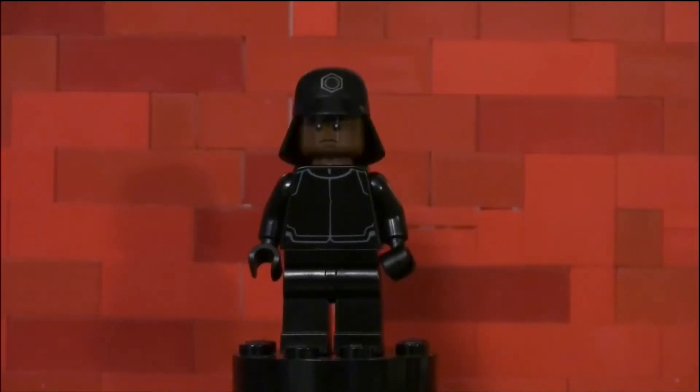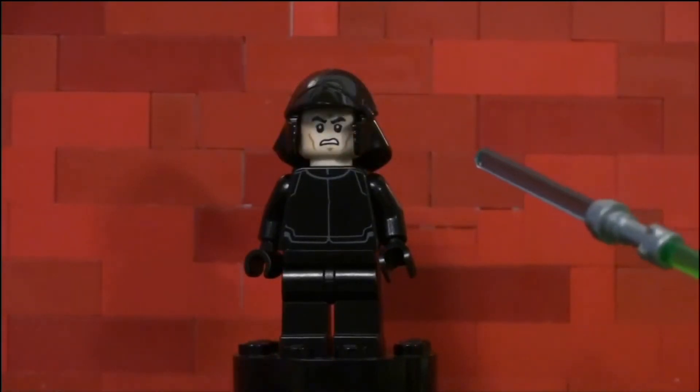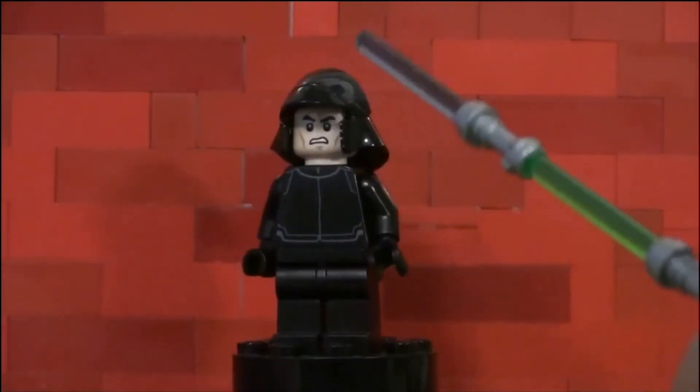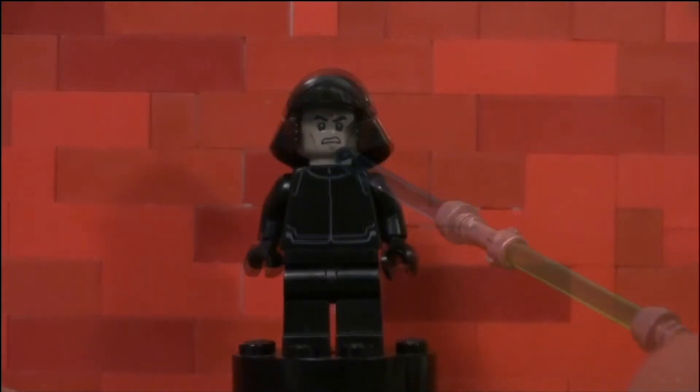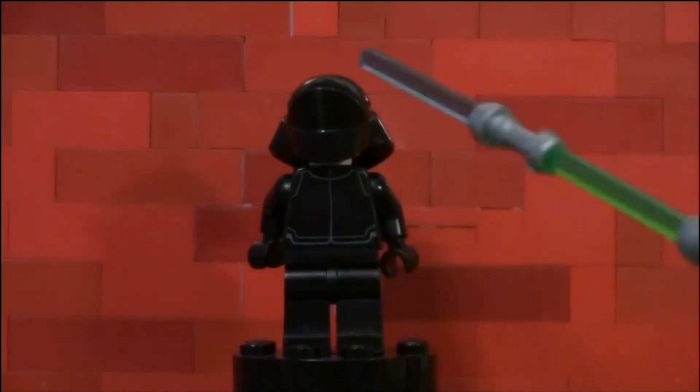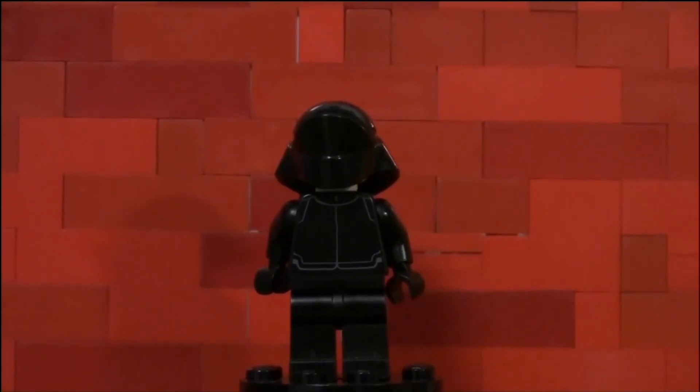This is going to be a three-in-one video today. The second figure has the exact same body, but just a different helmet mold and a different face. The third figure is literally this exact figure — they do have different faces and helmets, but they all have the exact same body.